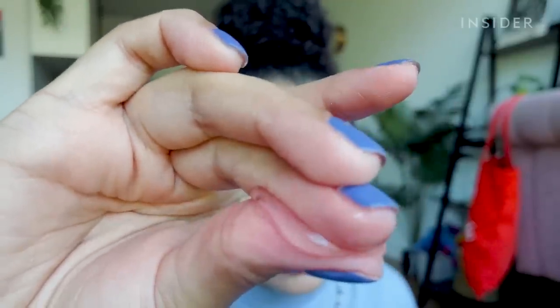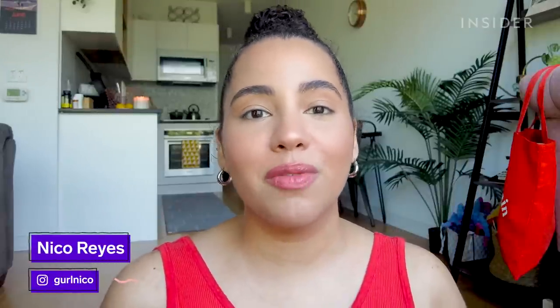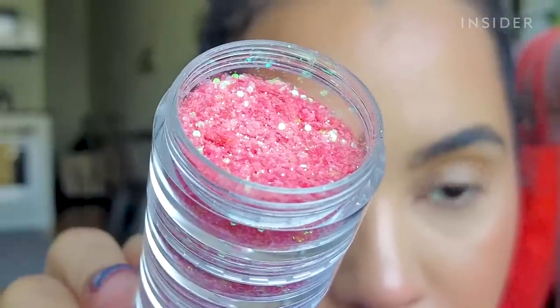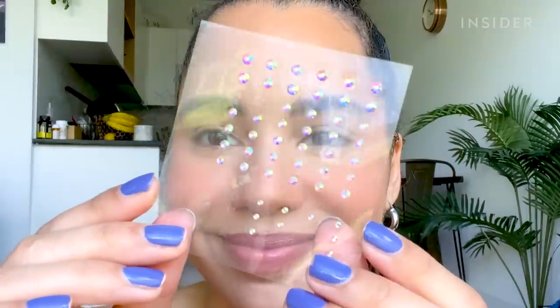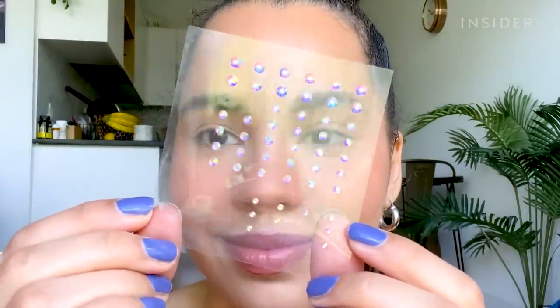I got a bunch of different glitters to test out with this peel-off glue. There's one which is more of a super fine traditional glitter, some which are more chunky and varied in shape, and these adorable heart-shaped glitters that I'm planning on placing individually. I also have some rhinestones, because if this works for glitter it'll probably work for those too. I'm also going to be wearing a glitter look all day to see if the peel-off glue starts peeling before I want it to, and to see if it creases or makes the glitter fall out worse.